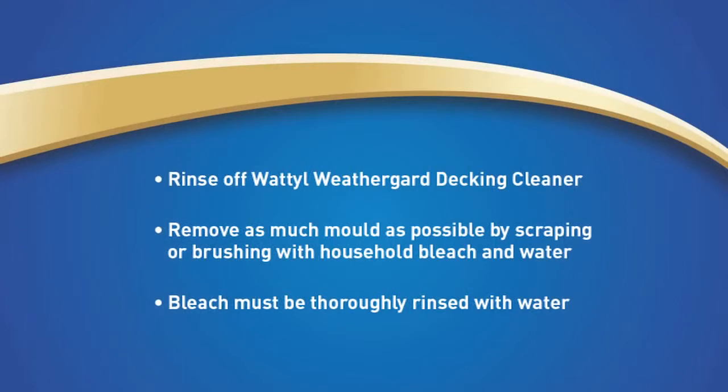In the unlikely event that you find there is mould present, remove as much of it as possible by scraping or brushing the area with household bleach and water. Ensure you have rinsed off Wattle Weather Guard decking cleaner completely before applying the bleach.